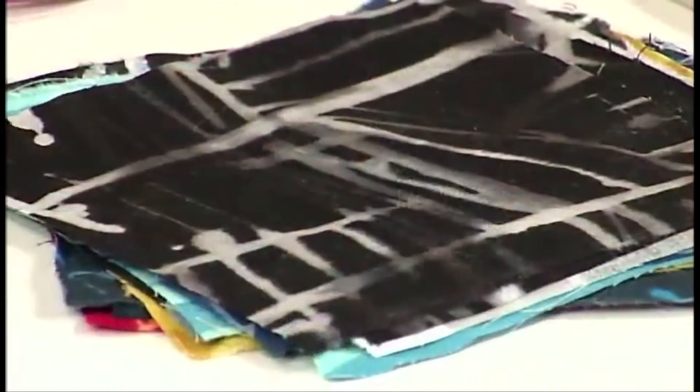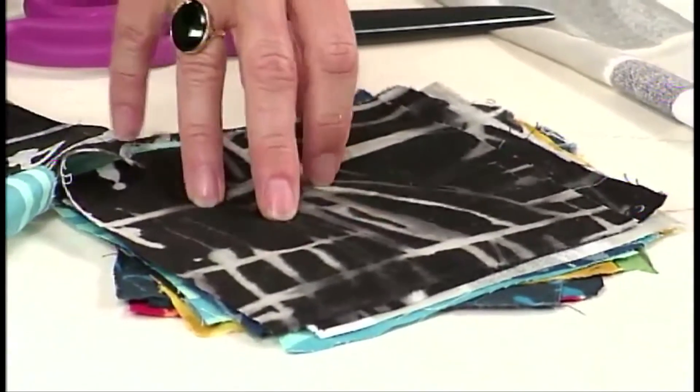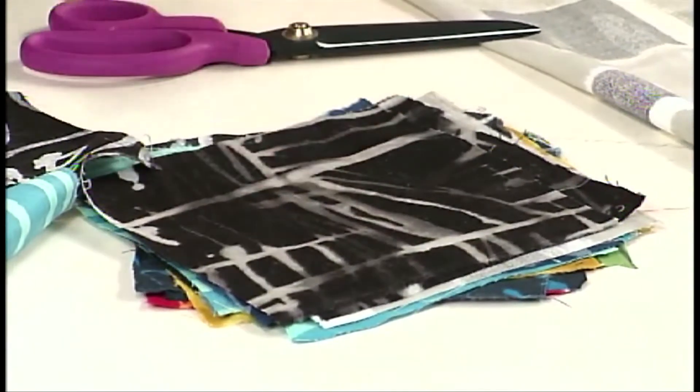I work 12 by 12. You could do 14, you could even do 18, you could even do four. So we're going to work 12 by 12 today. If you cut your fabric into six by six squares, it'll be easier for you when we cut the arcs.